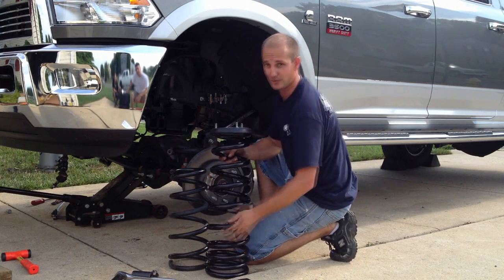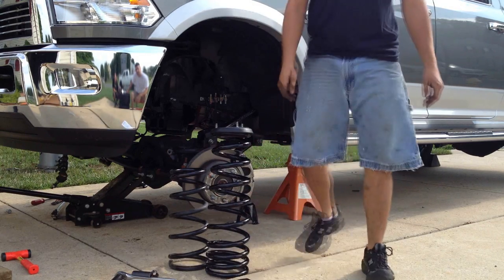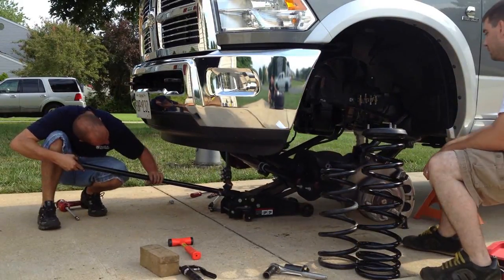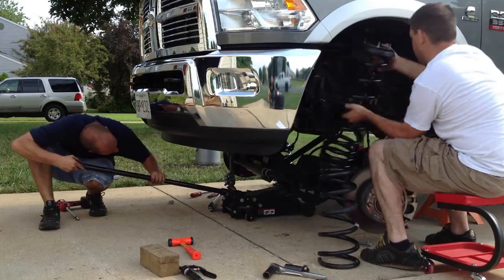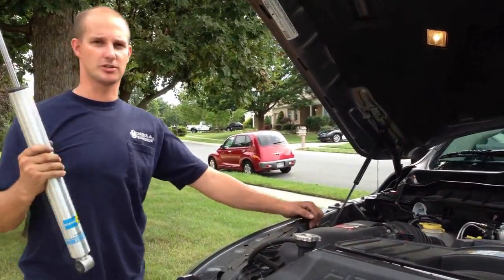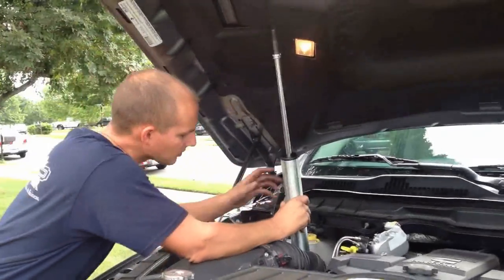You're going to want to lower that. Now that you have your springs in, go ahead and drop your shocks in, and then you're going to want to put your shock towers back in place.